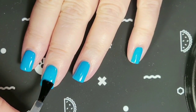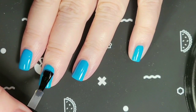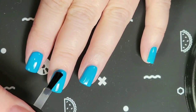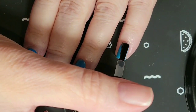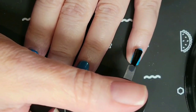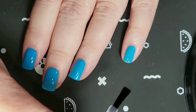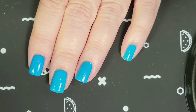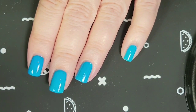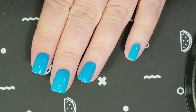Now that the polish is dry, I'm just going to put the sticky base coat on to help these stamped images stick to the nail. Put it on thinly, but it could take anywhere from two to three minutes to dry so that it's tacky but not wet.